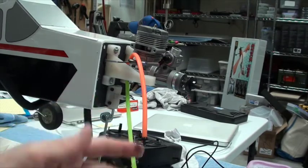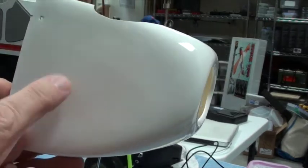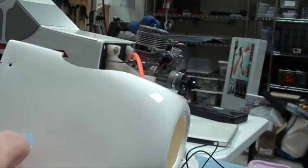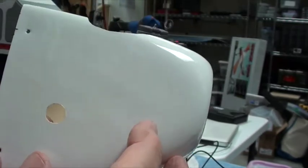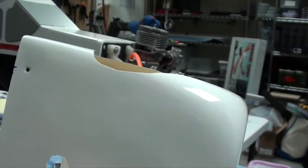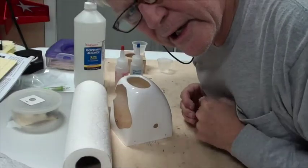Before I can cut the green line, I need to install the button that goes here — the green line is going to come through there. Let me get my six-minute epoxy ready. The button is going to sit for a while, then I can come back, have the green line come through, and determine how much I need to pull out.